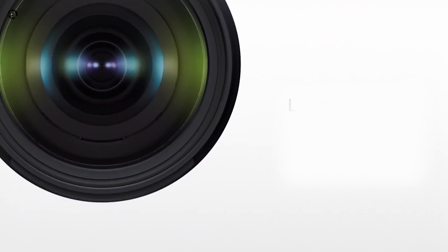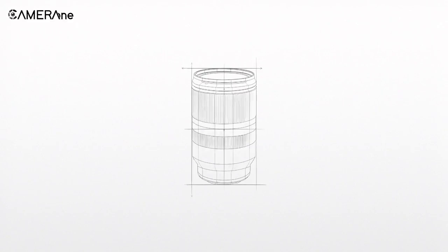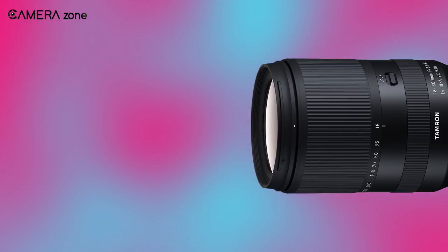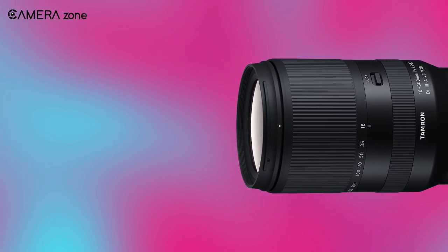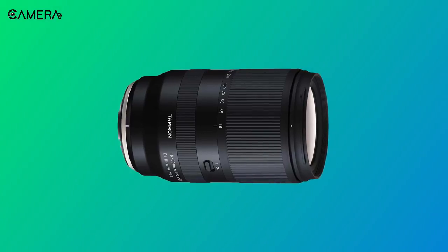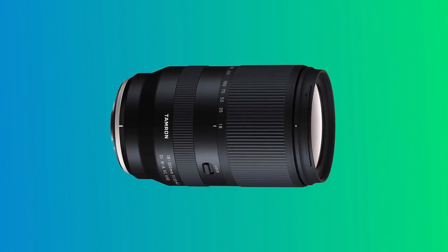The good news is Tamron has announced the development of its first lens for Fujifilm X-Mount, and it's exciting as it's going to be the world's first 16.6 times all-in-one zoom lens. So what are the prominent features of this lens and how is it going to affect the Fujifilm X-Series?